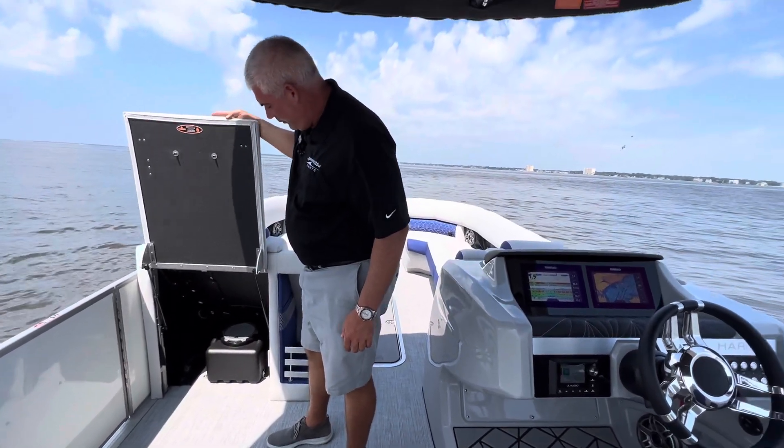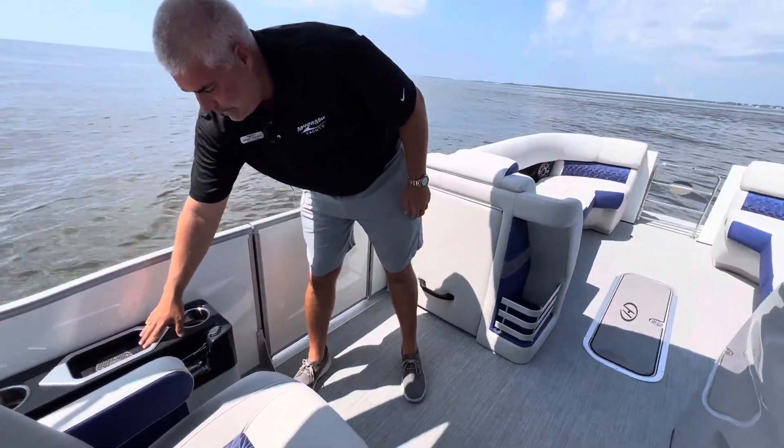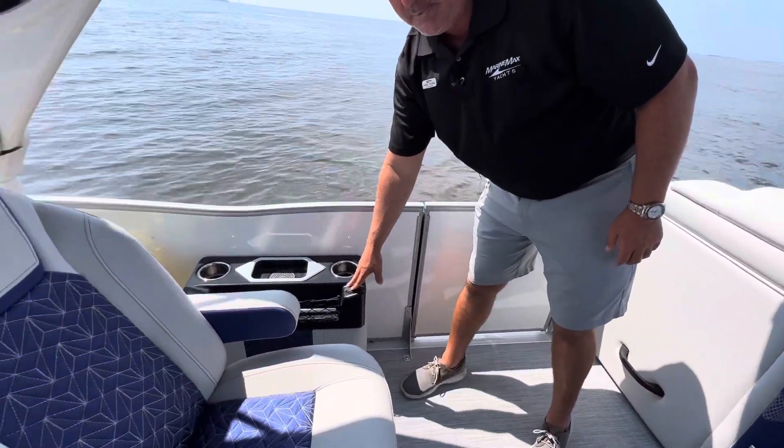JL audio subwoofer. Over here you have a wireless charging station as well with USB plug-ins.